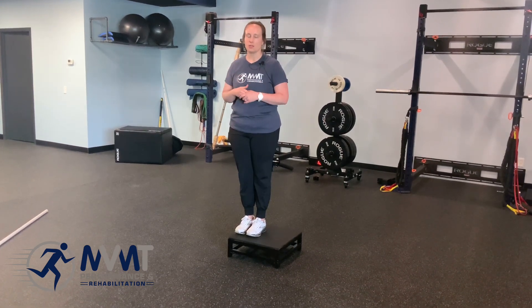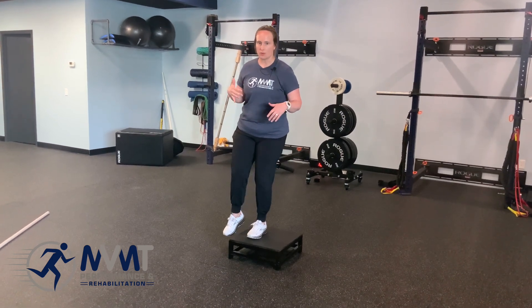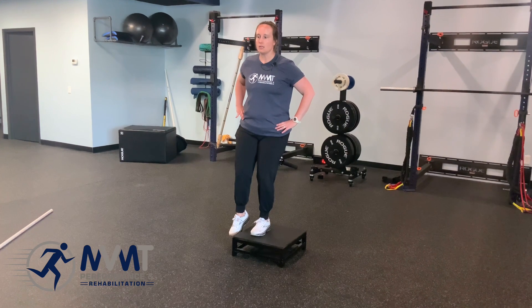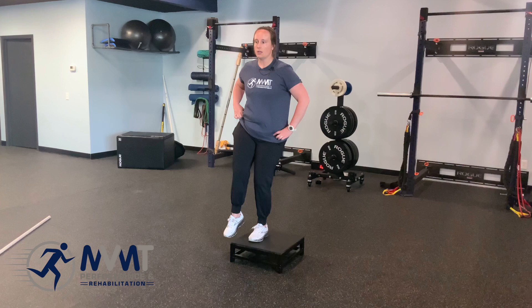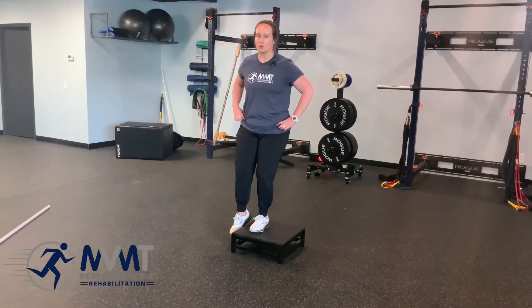We're gonna be doing a Shakira. I like it because we all know Shakira's hips don't lie, but it's also known as a hip hike. You're gonna have a nice flexed knee, and from here, keep your hips in a neutral position. I always like to feel those ASIS bones, then come up, come back down slow and controlled, back to that neutral position.